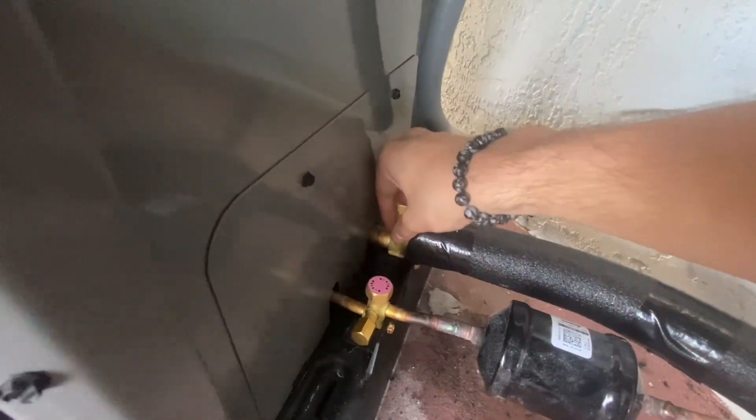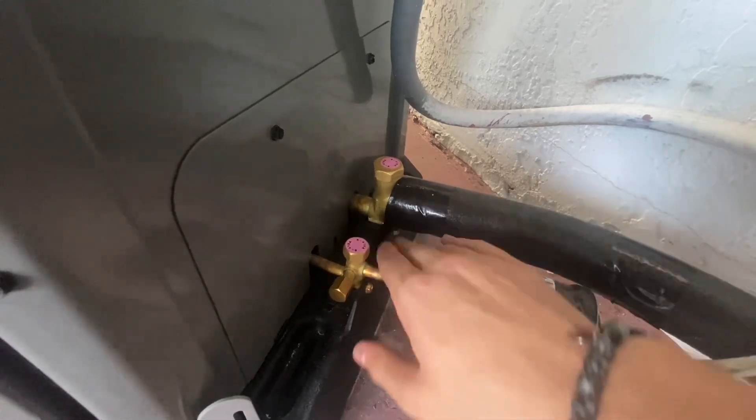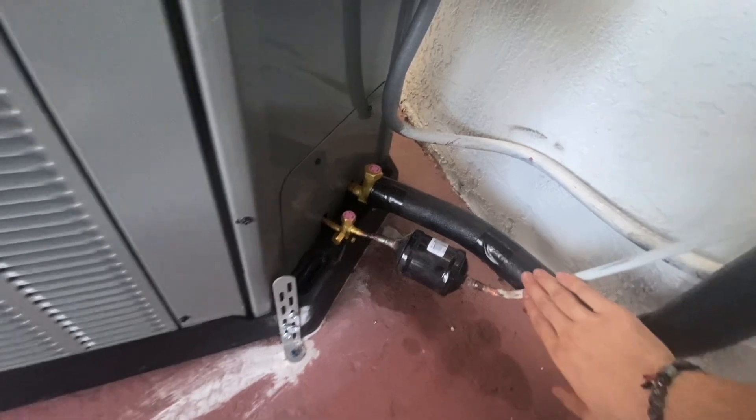That suction line is nice and ice cold and the liquid line temperature is neutral. As usual, the Carrier's liquid line temperature was always so hot, so it wasn't running really well at that time.